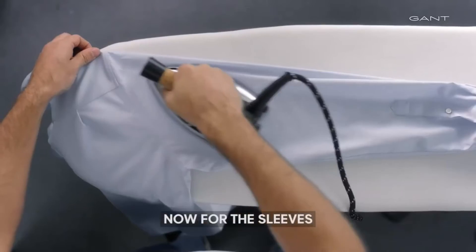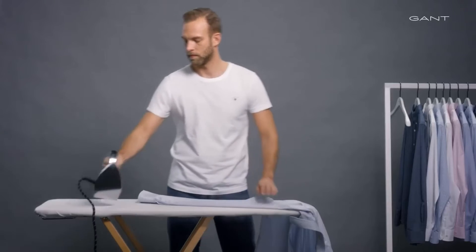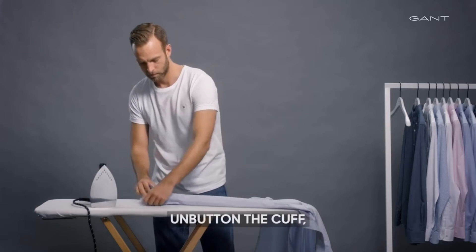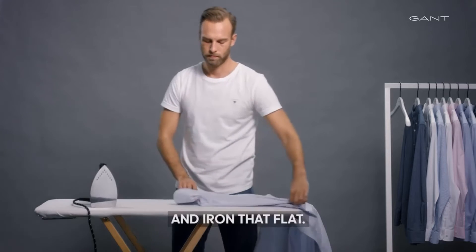Now for the sleeves. Lay flat and iron down the arm. Unbutton the cuff and iron that flat.